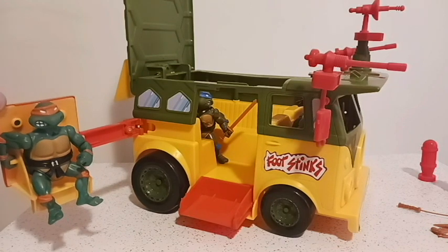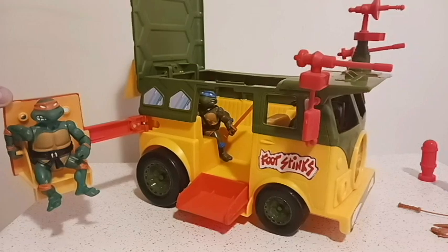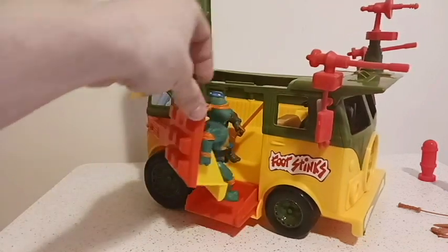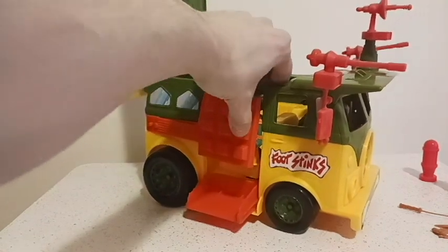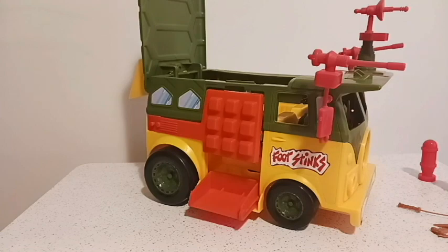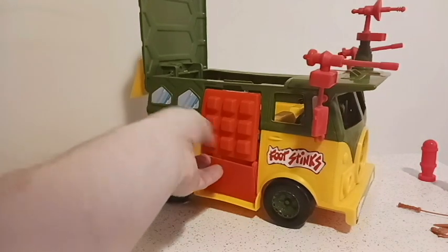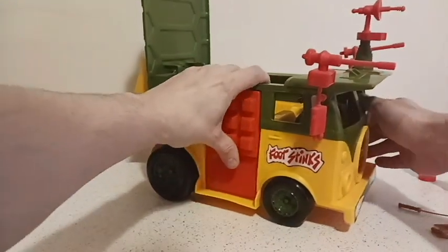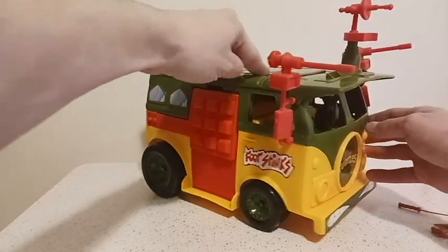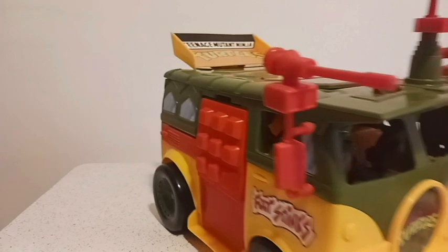I'm not a huge Ninja Turtle fan, so if this is all I need, this is fine. Mikey says he's getting crushed! But yeah, then you close this up and the top hood comes down, and they're off to find Shredder and the Foot Clan.